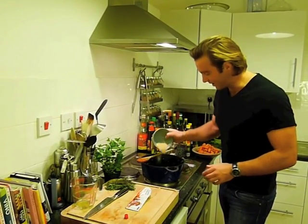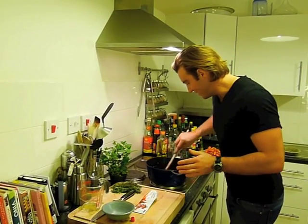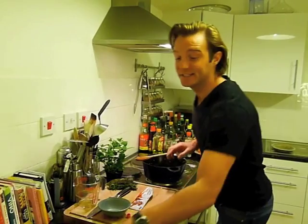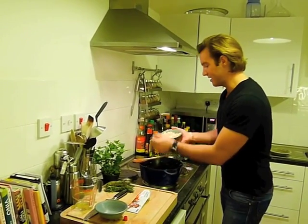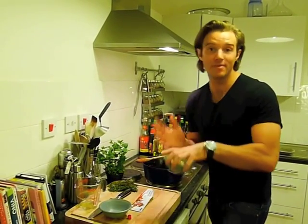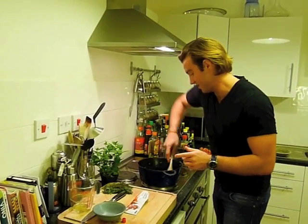Next I'm going to put in some pearl barley — just a little handful — give that a mix. Then I'm going to add some butter beans, which make up the bulk of our cassoulet. I'm going to add in half a can of butter beans now and save the rest for later — you'll see why in a bit.